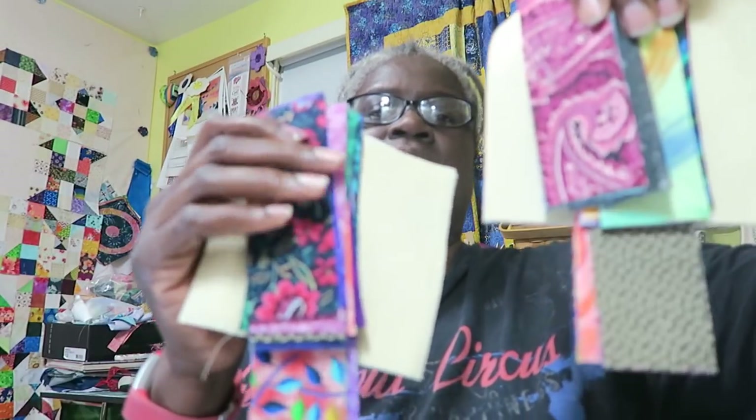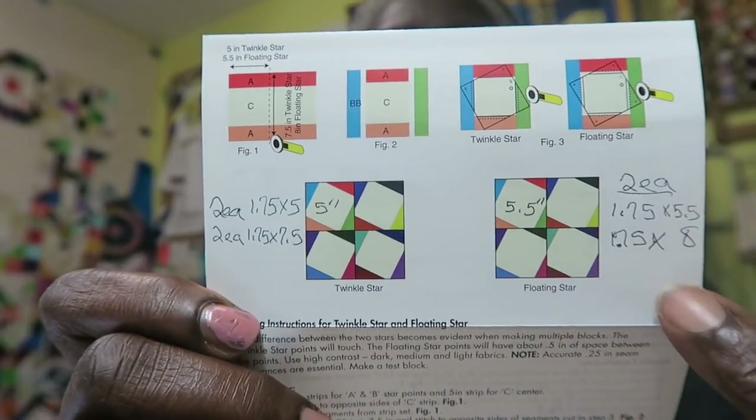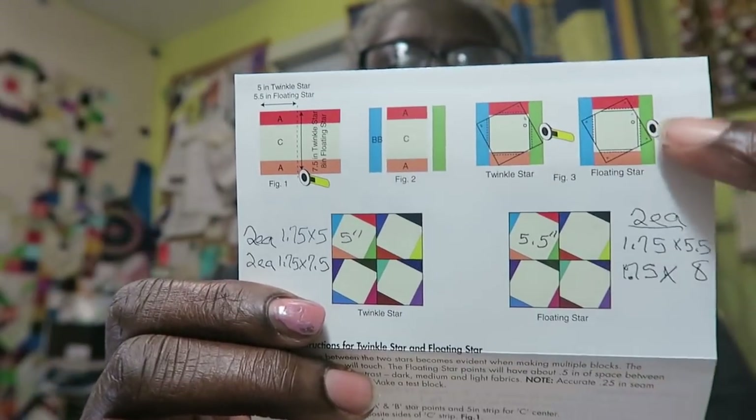I already have my pieces cut and I actually have two sets of pieces cut because there are two different techniques with the block. For one setting you have what they're calling the Twinkle Star setting, and then for the second one you have the Floating Star. I put down what my cut sizes were for each size and then cut out the appropriate pieces so I can make four of these frame blocks. I have enough to make eight blocks because I'm making them both in the different sizes. I'm going to go ahead and start sewing my frames because I think this is one of those blocks where you will see the difference in an actual block rather than on the little paper.